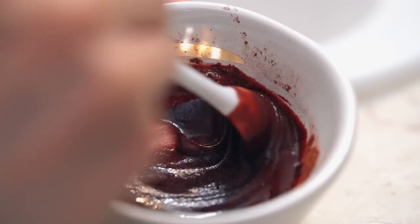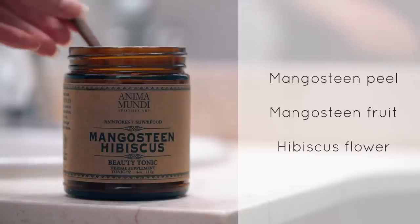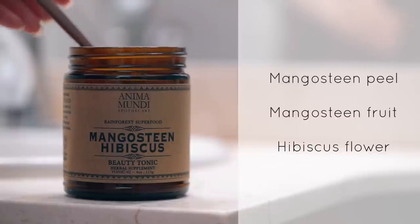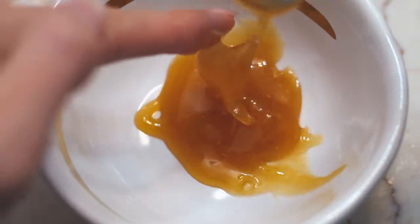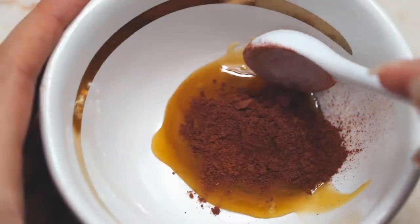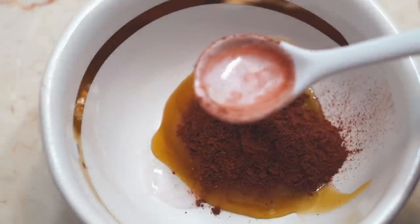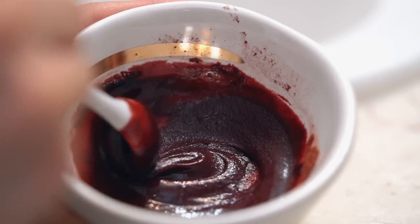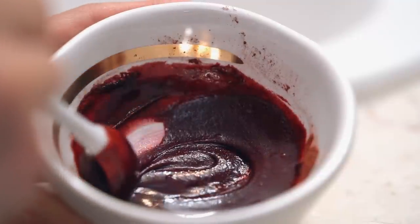Now I can move on to the collagen promoting face mask. The star ingredient in this mask is the mangosteen and hibiscus beauty tonic, which contains mangosteen peel powder, mangosteen fruit powder, and hibiscus flower powder. I just add a bit of that powder to some raw manuka honey, which is amazing for healing and brightening the skin. Then you can thin it out with a bit of hydrosol of your choice — I'm using rose nectar. Just stir it up and it creates the most beautiful red mask, so much prettier than the hair mask.